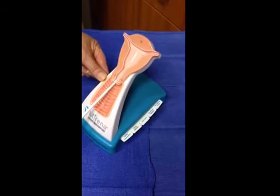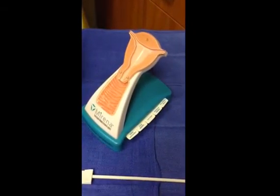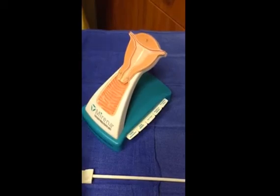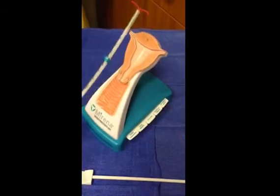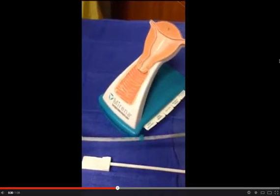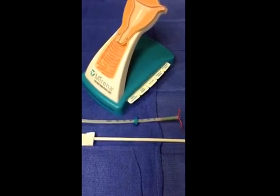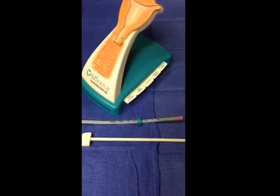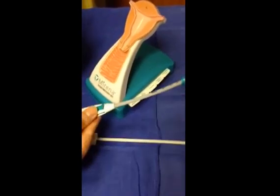Sound the uterine cavity, then assemble the device. Insert the device to the fundus of the uterus and pull back approximately one to two centimeters. Deploy the device and wait approximately ten seconds. Remove the applicator and trim the string three to four centimeters from the cervical os. Remove the tenaculum and apply silver nitrate if needed.